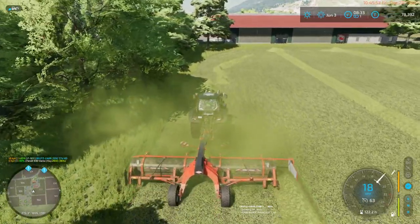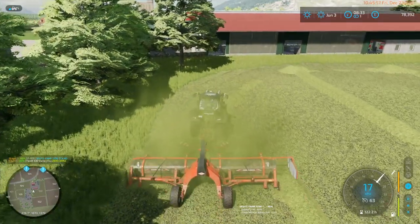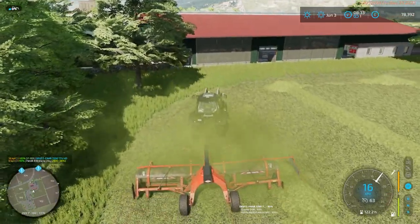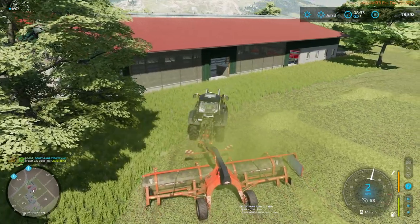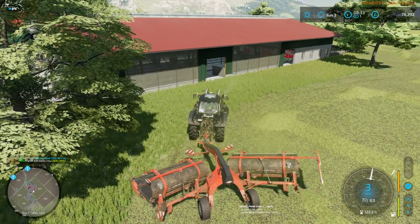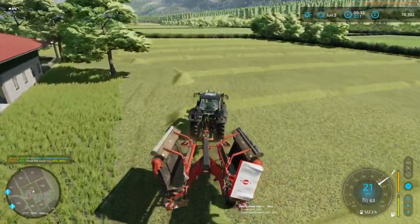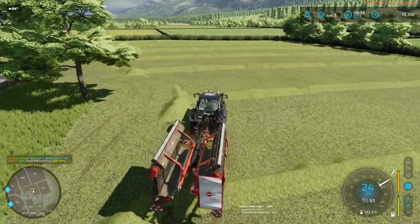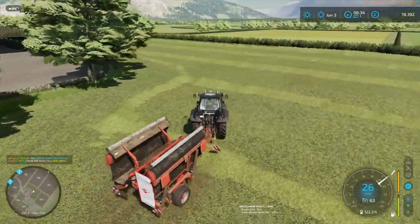Looks like we didn't come back this way along most of that stretch. So just do that, try and make it reasonably straight for the thing. And that turned off.